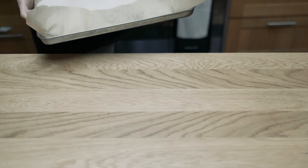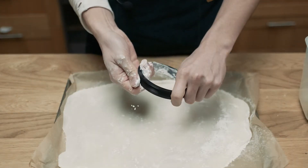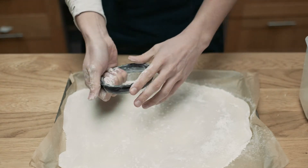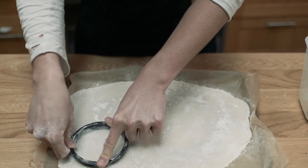A few minutes later the mochi is cooled off and we can cut our mochi wrappers. I didn't have a cookie cutter big enough for this, so I asked my sister to 3D print one for me and it turned out perfect. I'll probably ask her to print some more in different sizes.